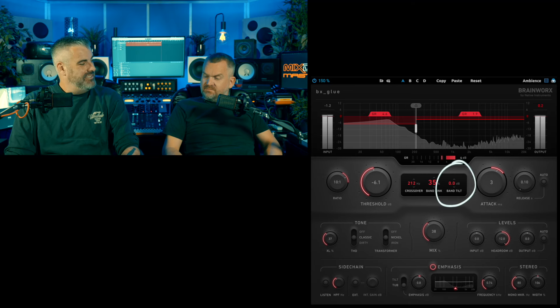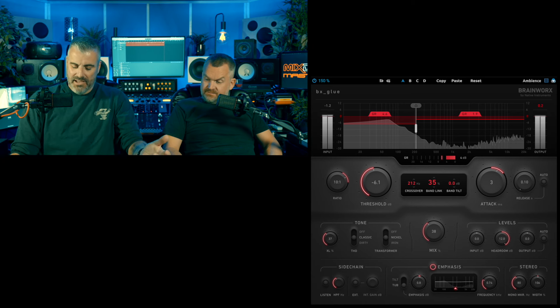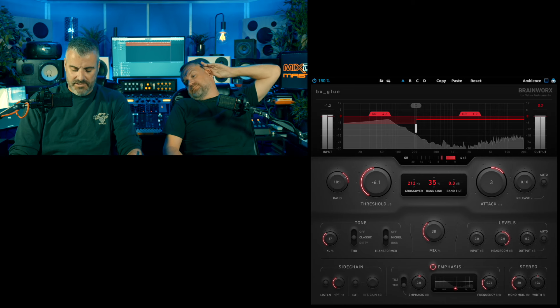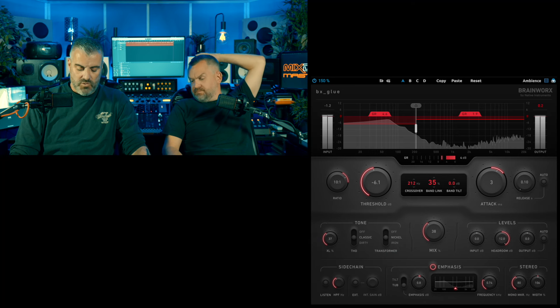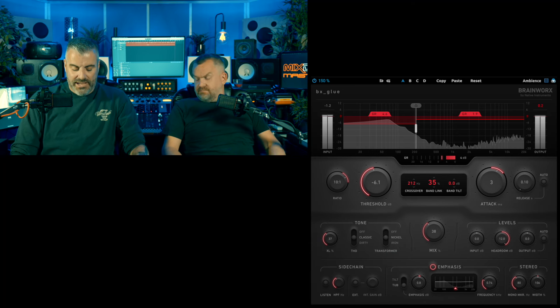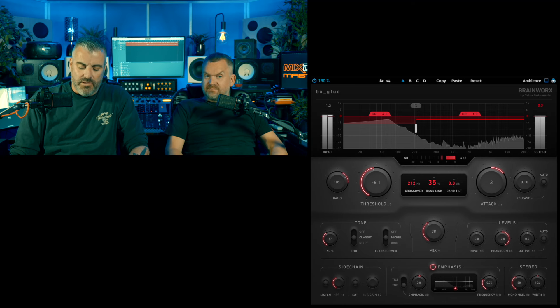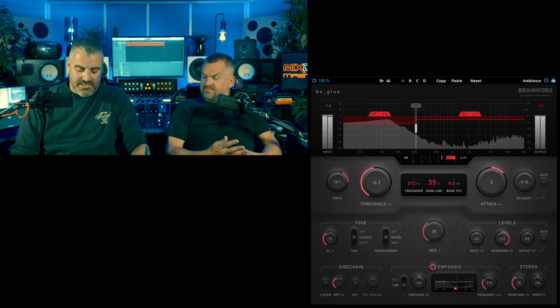There's also a band tilt — you can make it tilt more towards the top or the bottom. Over here you've got a big attack and a slightly smaller release control, an auto button — much like an SSL bus compressor — having auto release often helps get it nailed right. We've then got a tone section down the bottom, which is quite interesting because we've got ways of giving it different vibes. So we've got Total Harmonic Distortion, your THD. You've got Classic or Dirty — it's just the amount of saturation going into the signal.